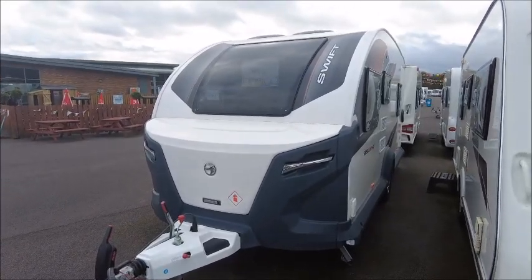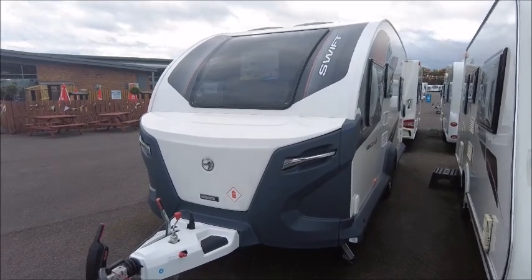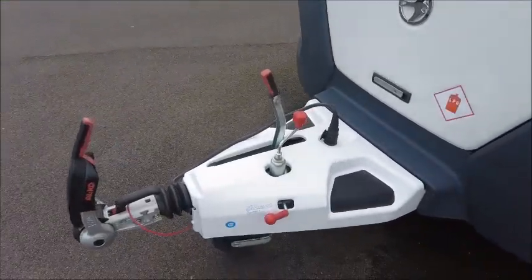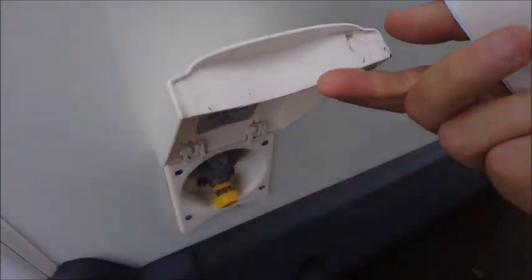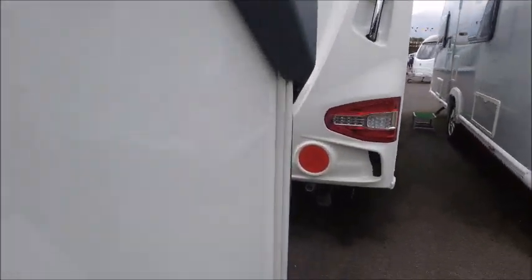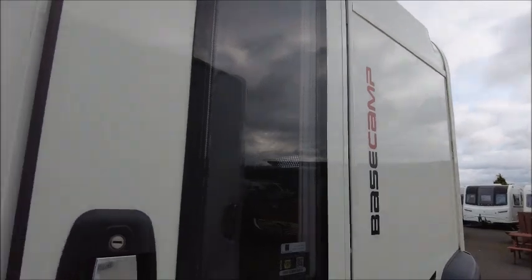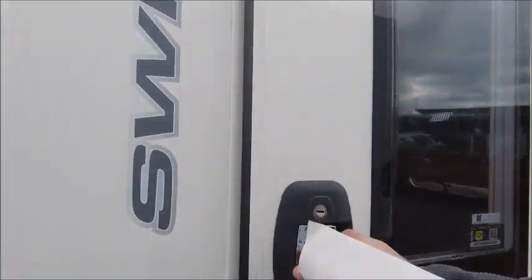Welcome back to Solar Pleasure. Here we have a Swift Basecamp 6 model — let's take a look. This was a new model back in 2022. It's got an Arco stabiliser hitch, there is the external barbecue point, and a UK mains socket just here. Access is from the rear in this model, as with all the Basecamp range, and we can see it has an MTPLM of 1331 kilograms.